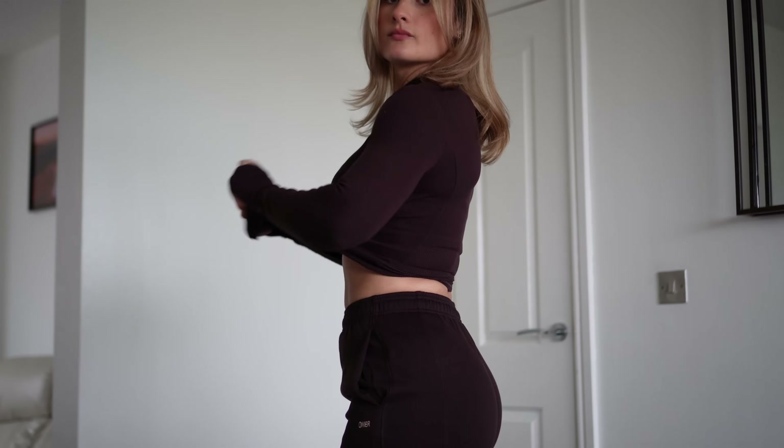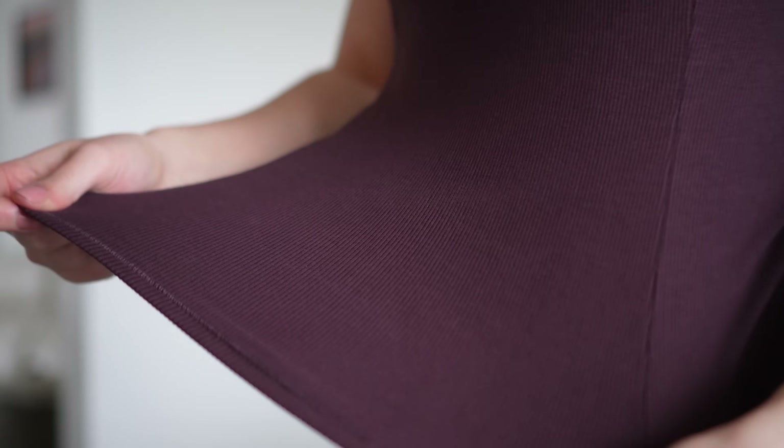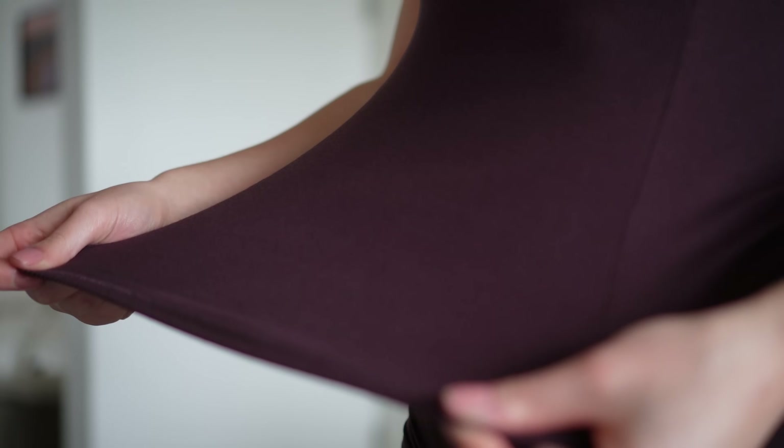These ribbed tops will go perfectly as a layering piece, more for everyday wear rather than gym wear. The material is so stretchy and very durable — I think it does feel really high quality and I think you guys will really like them.